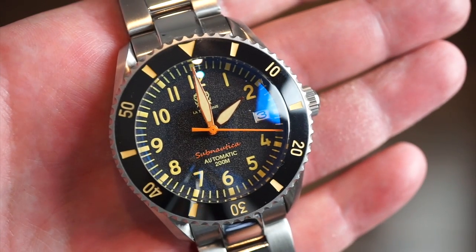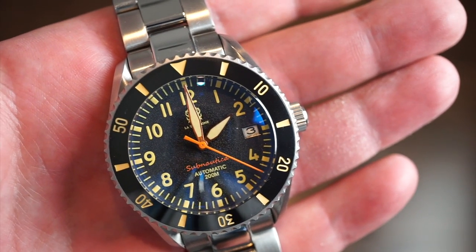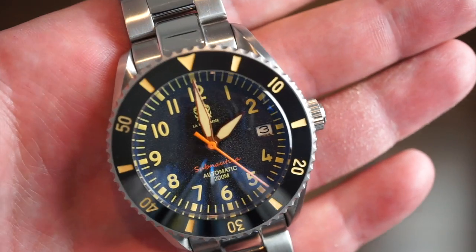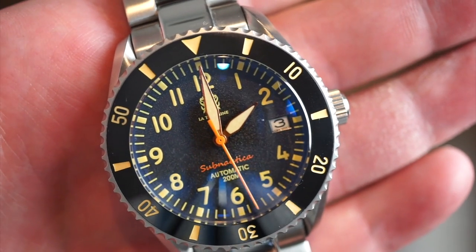The dial has a kind of fauxtina going on with the numerals. You have a nice orange sweeping seconds hand and sword-like minute and hour hands. It's a very legible watch, and you can see the date cutout at the three o'clock position.